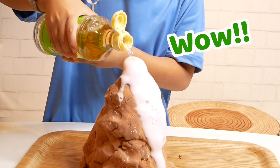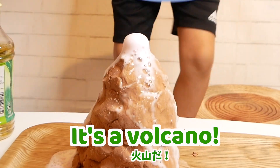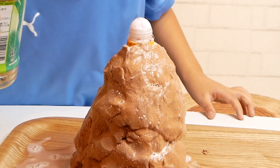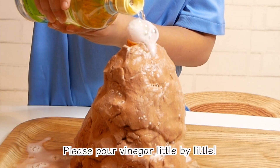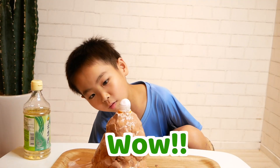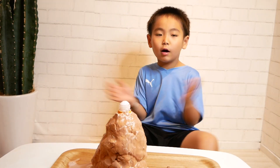Wow! Wow! It's a volcano! Wow, it's a volcano! He wants to try one more time. Please pour vinegar little by little. Wow, it's a volcano! Wow! Wow!